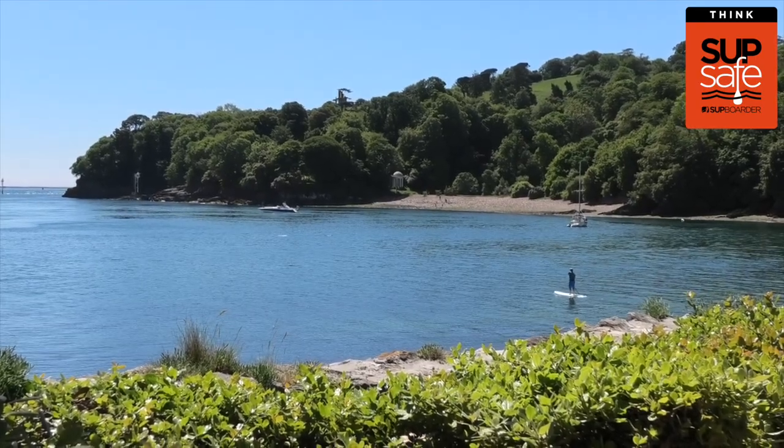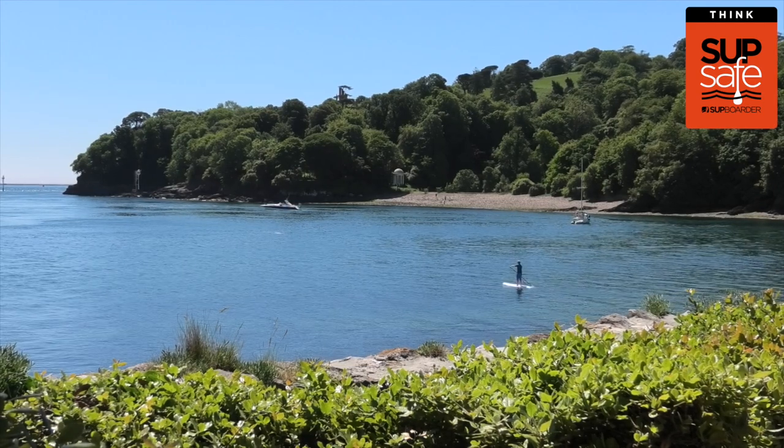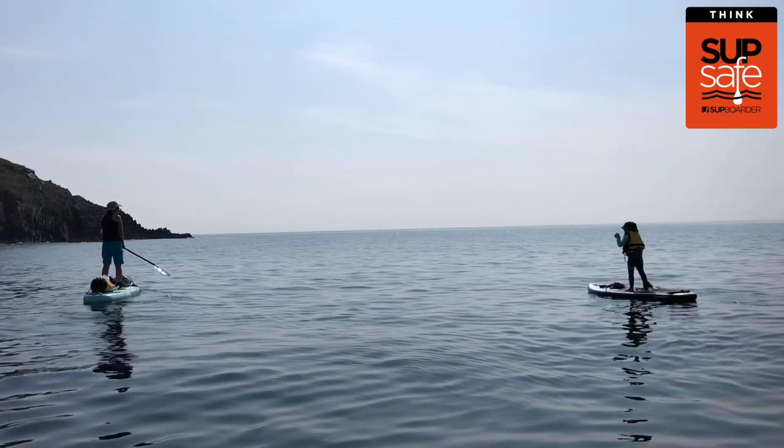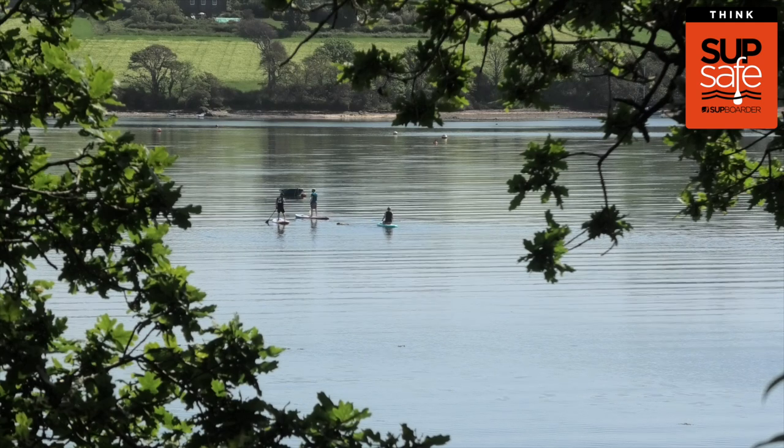Exactly what you take can vary depending on the type of paddling you're doing, for example family fun with kids, exploration paddles, maybe a paddle downwind with friends, and where you're going to be planning to paddle.